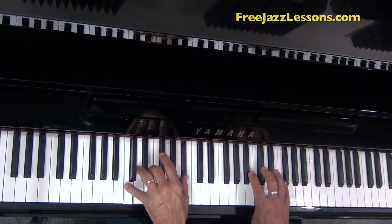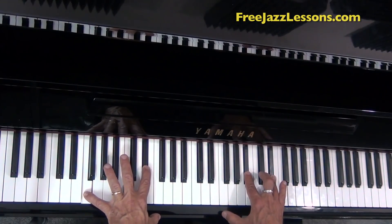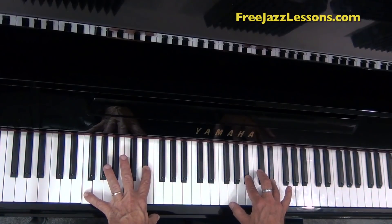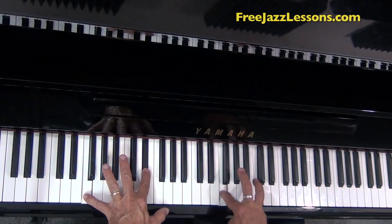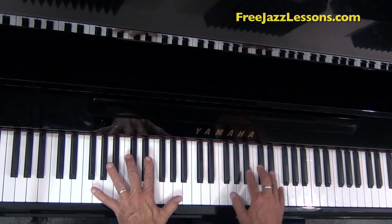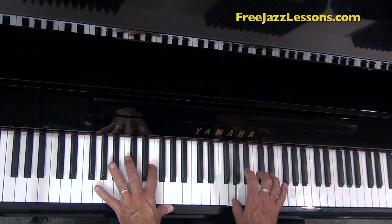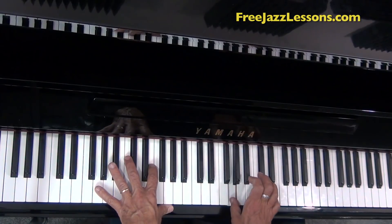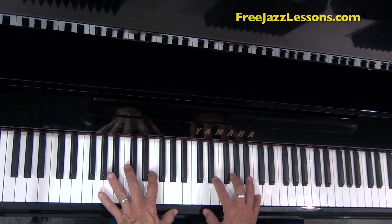So Ray goes to the four chord, and he does one of the other things that he loves to do, which is play the interval of a fourth. And then he ends this by sticking with the minor pentatonic scale and throwing off another rapid series of notes. A good way to play it is to come over your thumb and just come over with 5-2. Don't bend your arm. Don't bend your wrist. Just come right over.